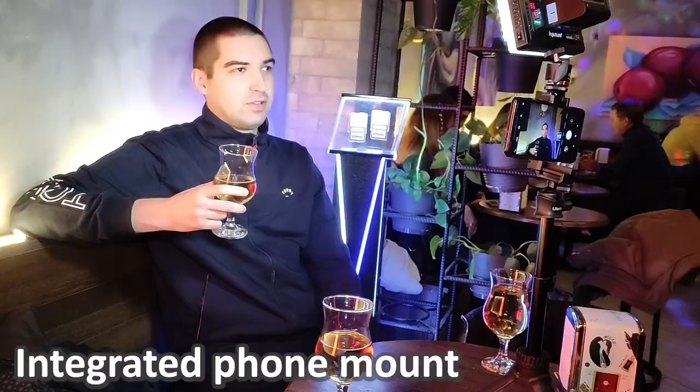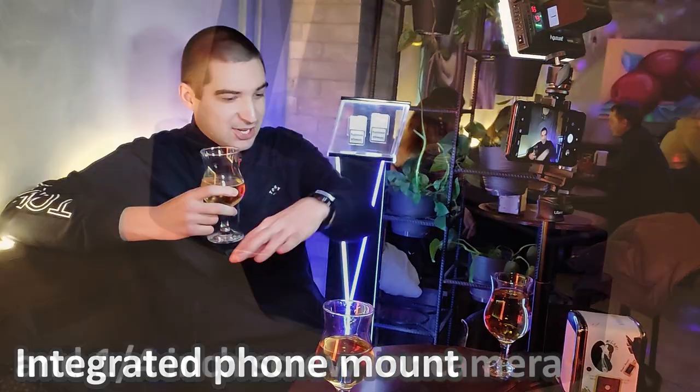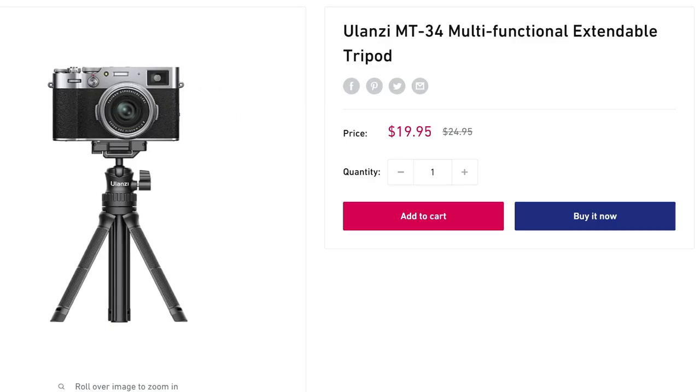Are you in the market for a small yet long selfie stick, plan on shooting with your phone, but might want to mix it up with your camera, and don't have a big budget? Then the Ulanzi DMT-44 should be on your list.